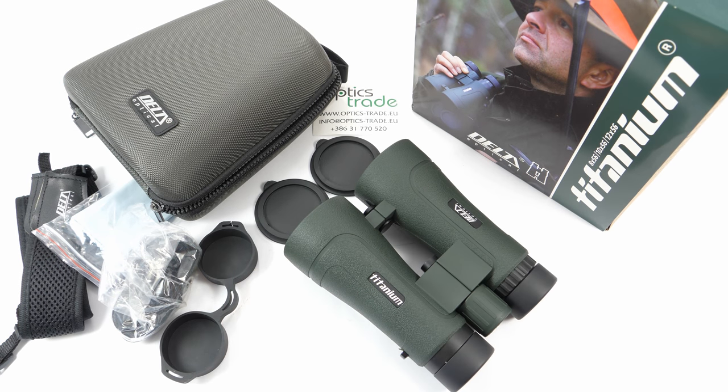To sum it up, these binoculars are pretty inexpensive and affordable, offering good value for money. They are mainly suitable for hunters who like to inspect details and for observations in low light situations. Even though they have a really high magnification, they are compact, small, and very comfortable to hold due to the open bridge design. The only downside is that the image has a pretty noticeable chromatic aberration, which is especially visible in the center of the image. If you enjoyed this review, please leave a comment below and don't forget to subscribe. Thank you for watching!